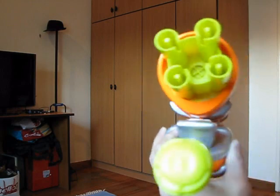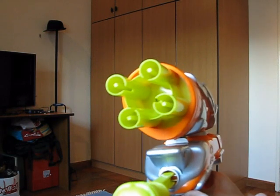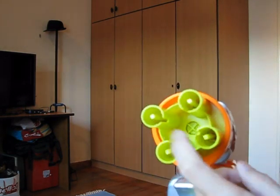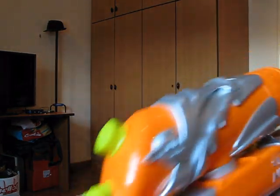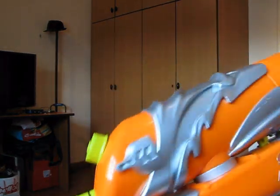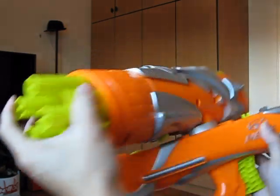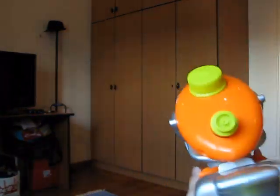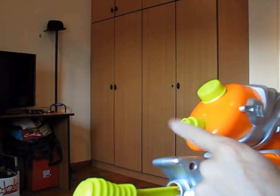Just pump it up four to five times — that's when the over-pressure valve kicks in — then squeeze your trigger and it will turn the turret and fire out of the bottom barrel. On the other side is the water blaster. All you have to do is swivel this part around, and now the water nozzle is at the front. Same thing, just pump it up and fire, and the water comes out of here.